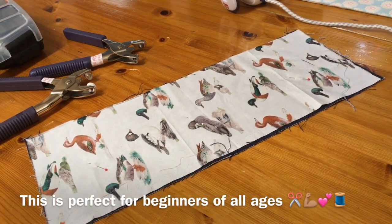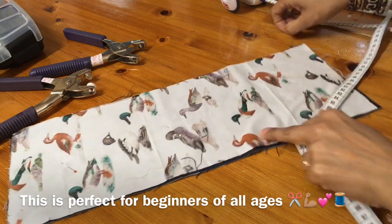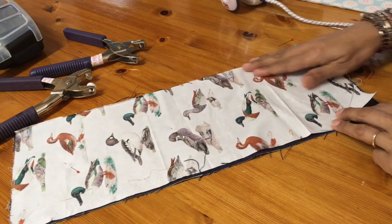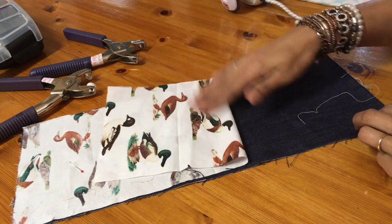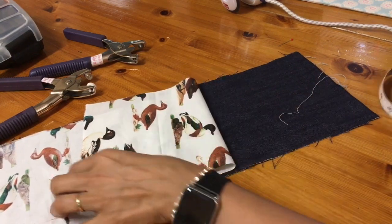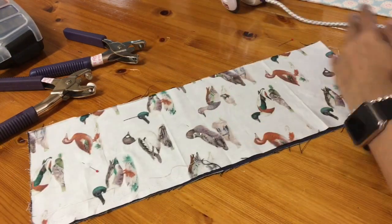So here's a really easy project. I've got two sheets of fabric here which I've cut. Children love cutting with scissors, so give them this project to do. Draw a square for them. I've got two pieces of fabric — I'm using denim and a cute duck fabric.